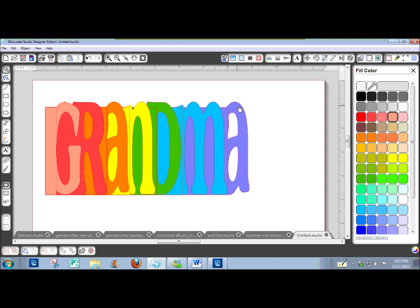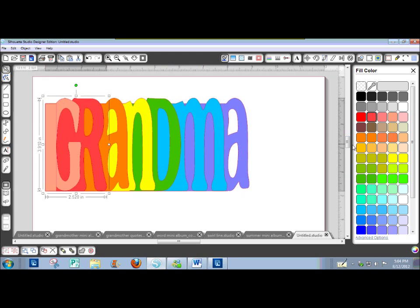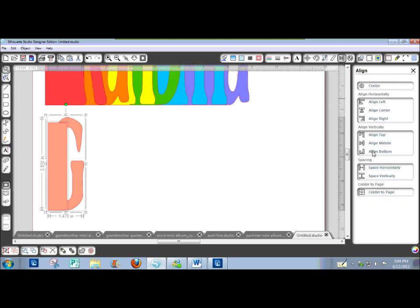Now I'm going to weld each letter except for the first letter — I'll show you why in just a second. Select that letter down here at the bottom and hit the weld button. Do this for each letter. It's already grouped with its rectangle; now we're just turning it into a merge instead of just stuck together. This letter G, we need to do something about — it just doesn't look very good. So I'm going to ungroup it. I want that rectangle to go all the way to the bottom here, and I'll make sure that's aligned at the bottom.